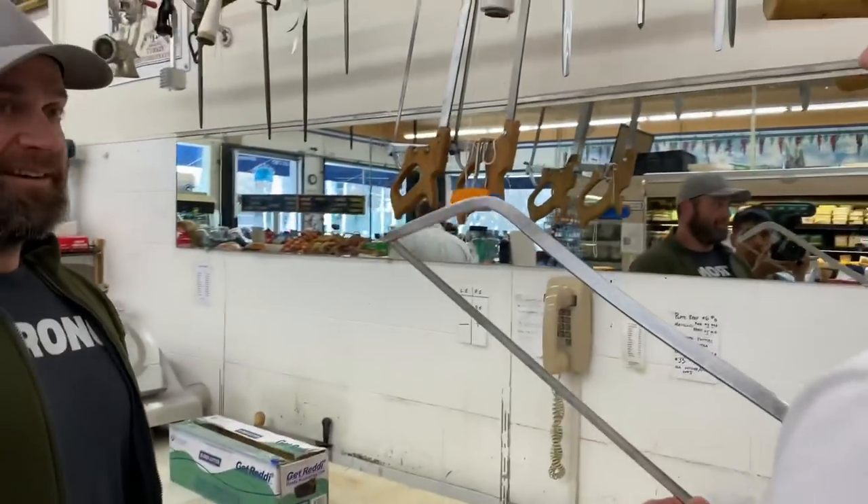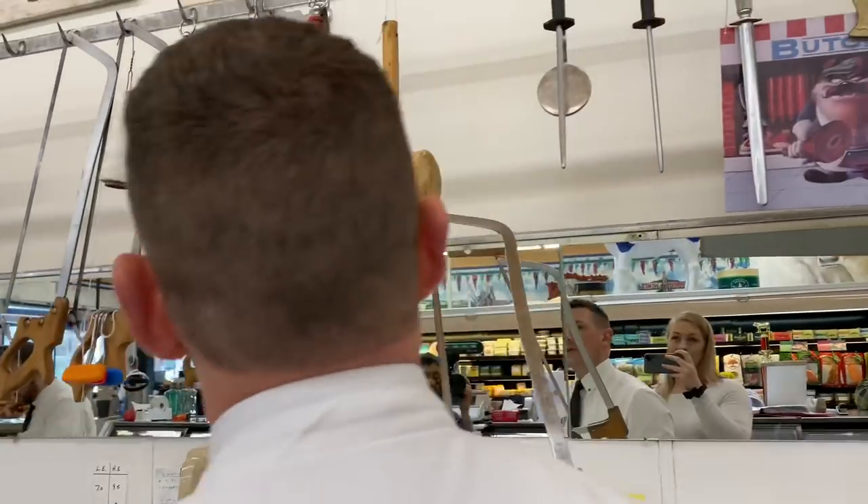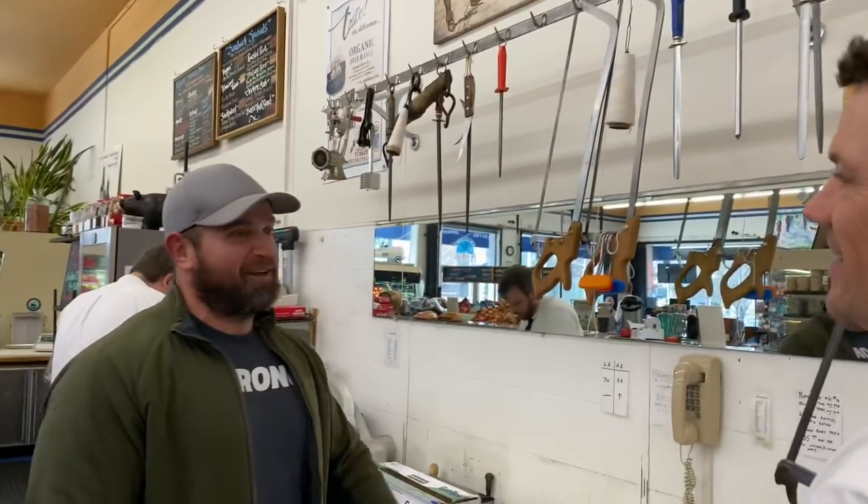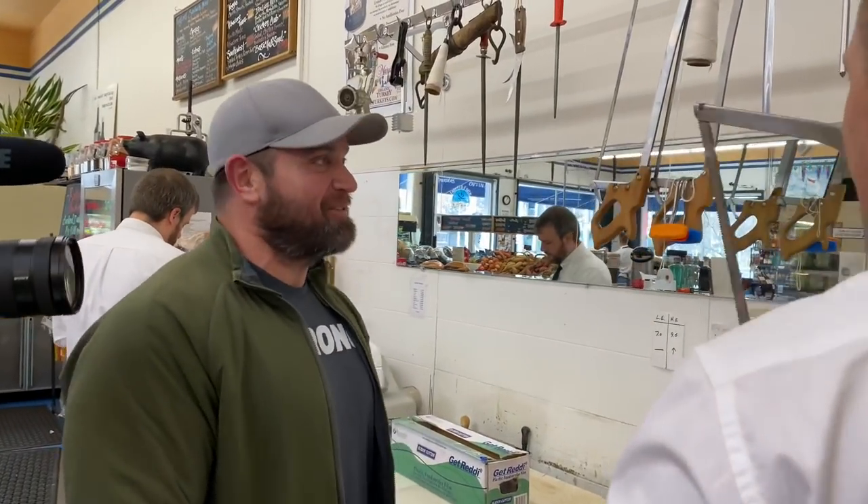My favorite thing has got to be the mallet right there. This kind of reminds me of Pulp Fiction when he's trying to pick out his favorite weapon.